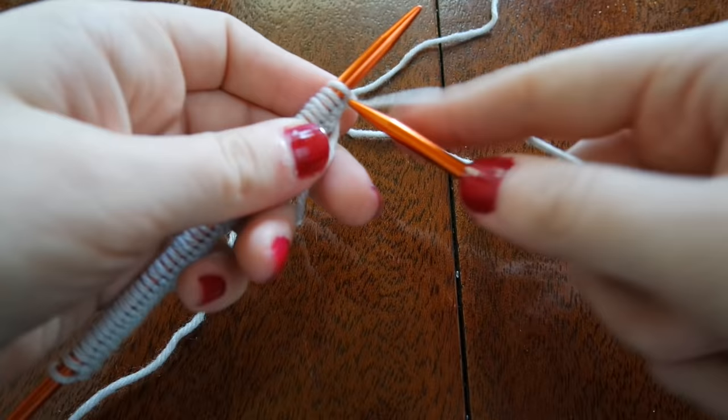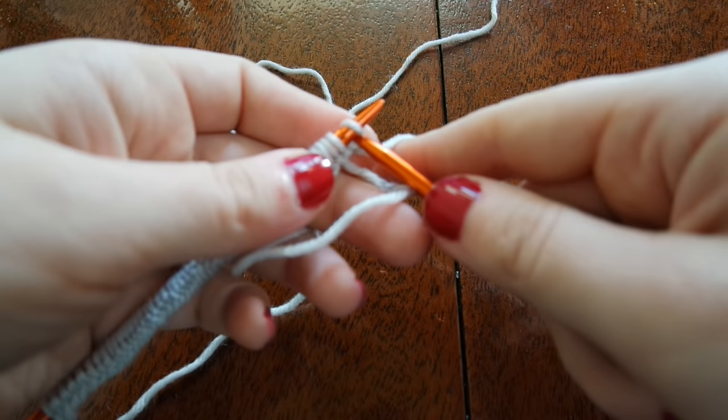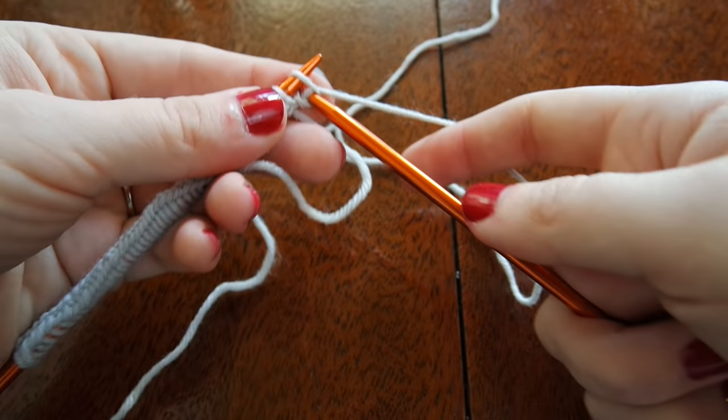Now that I have all 48 stitches cast on, I'm going to start working in K2P2 ribbing. I'm going to knit the first two stitches by sliding my right hand needle from front to back, wrapping my working yarn around and then pulling this loop through. This will give me a knit stitch and I'm going to do that once again.